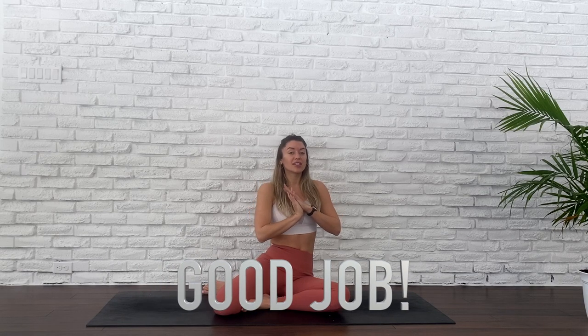Feels so good to be done. Felt so good to strengthen our arms — something that I don't necessarily love to strengthen, but it is imperative to keep that balance. If you want to see more Express videos, leave a comment below. If you want to see updated videos, subscribe to my channel and you will get all those notifications. See you next time.